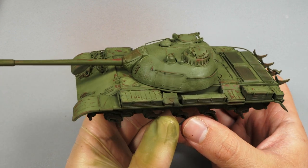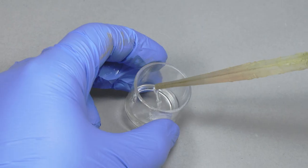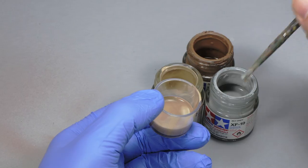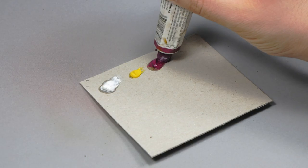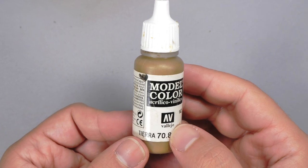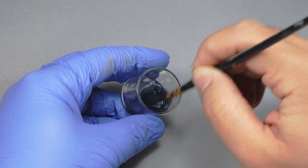If you find it hard to start weathering your models after the airbrush painting, or simply don't know if it's better to start with pin wash or chipping, this is your video. Hi everyone, this is Notiospanser and welcome back to my hobby channel. If you were missing some new modeling content, today I bring you a new video. In this video I will start working with oils to increase the contrast and definition on the kit, and I will make some nice looking dust effects.